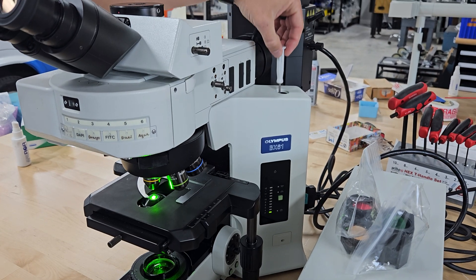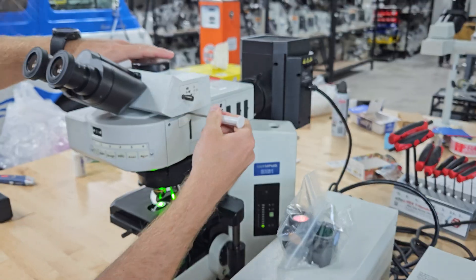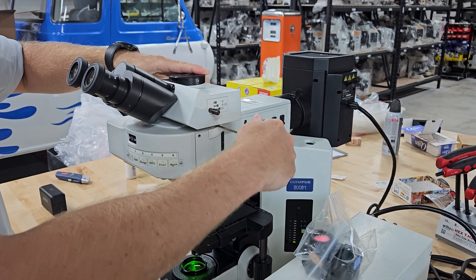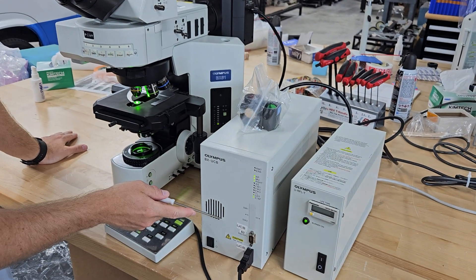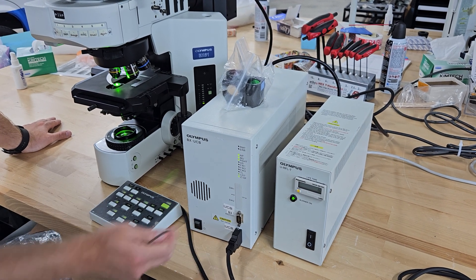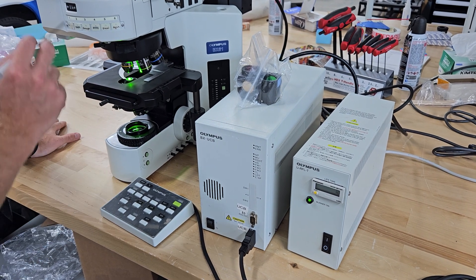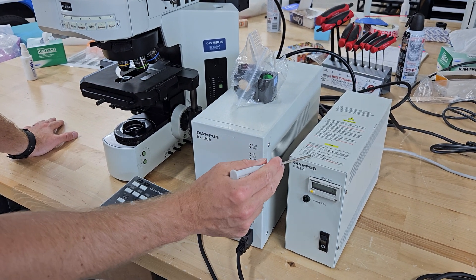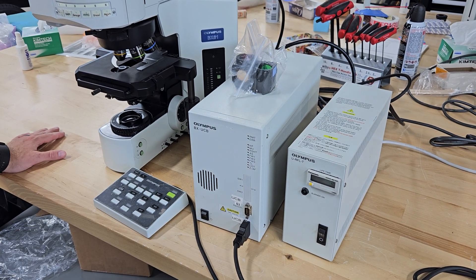You have a three millimeter Allen wrench that you can use to disassemble most things. To take the head off, there's a little slot groove right here — you can take the head off and on. If you're going to unplug any of these cables or anything on the microscope, make sure this UCB system is off, and be safe — unplug it. When you cut these on and off, you want to let them run for at least 15 minutes and cool for 15 minutes. More time is better, but 15 minutes is the minimum.